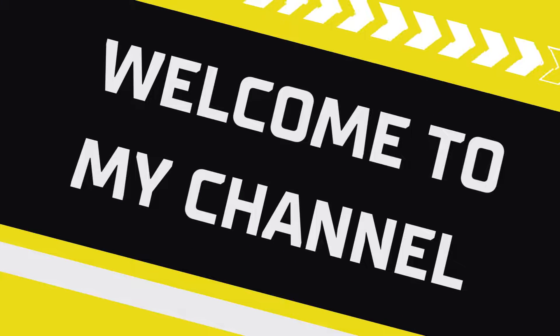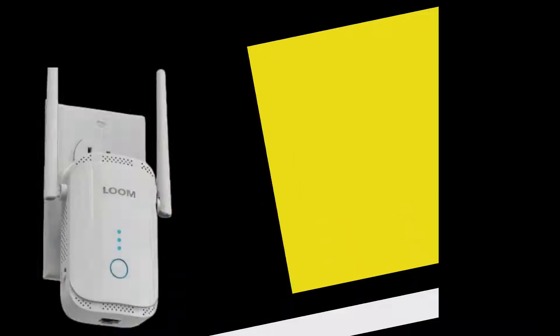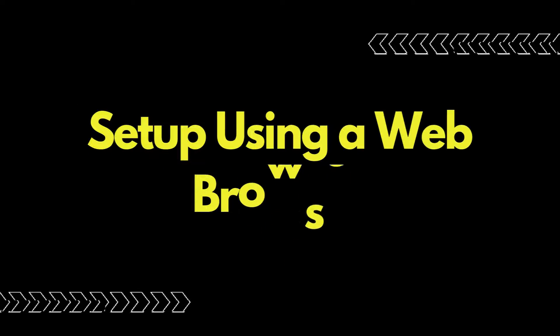Welcome to my channel. Loom Wi-Fi Extender Setup — setup using a web browser.